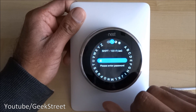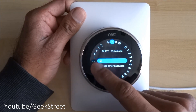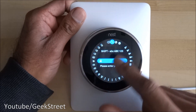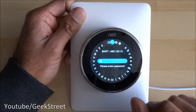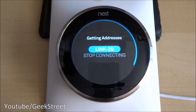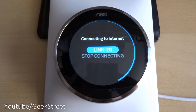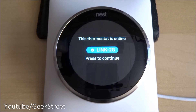I can type in my Wi-Fi password by spinning the dial around. If I want capitals I click once, click again for numeric values and different symbols, more symbols, different characters, and back to lowercase. I've typed in the Wi-Fi password and it's connecting to the internet now.